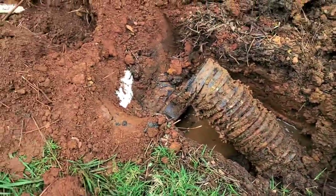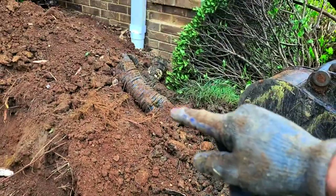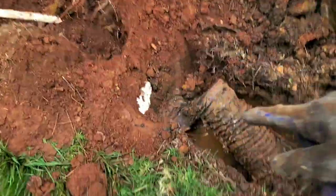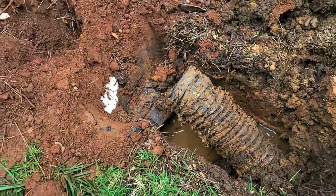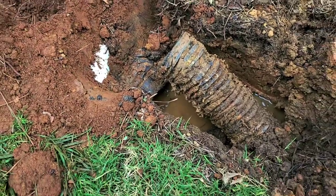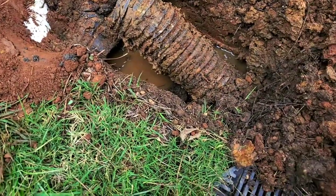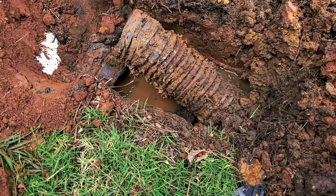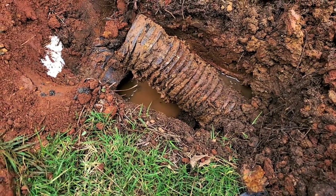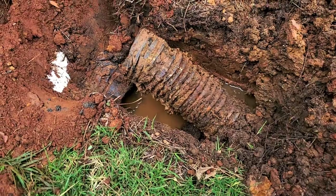We've discovered an old corrugated system. This customer has a PVC downspout system that just kind of terminates right here, but there's an old corrugated system that we have no idea what it's tied to. It hasn't rained in weeks and it is full of water, so as soon as we broke into it, it just filled our trench with water. It's really interesting — we don't know where it's from.